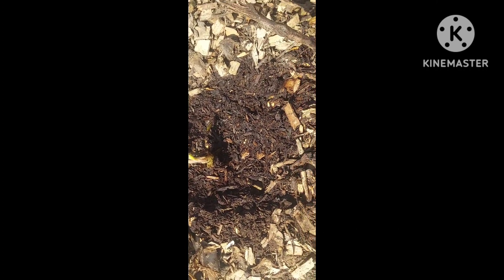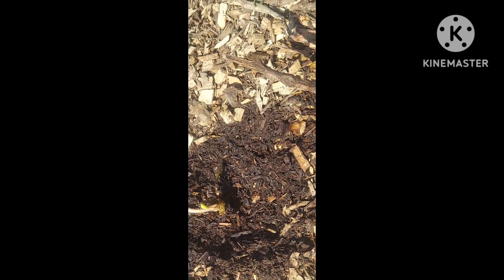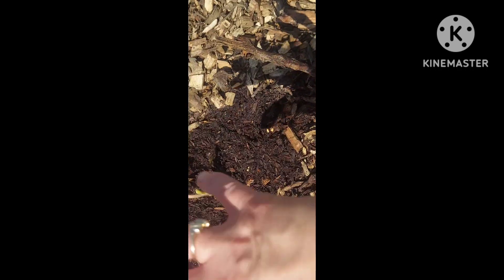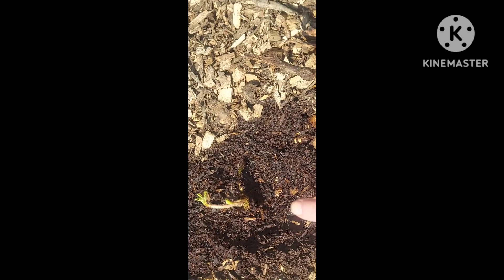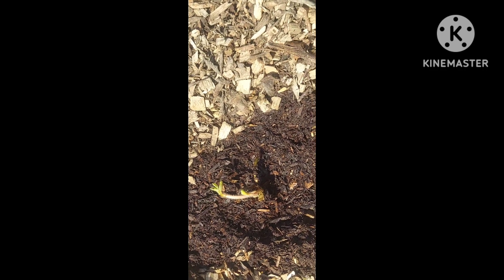I wanted to zoom in and show you how we did this. So this is the little strawberry bare root right here. Under this bed is cardboard, a ton of topsoil, and a little bit of manure mixed in. Then we came back and put our holes in and filled them with garden mix — or potting soil, an organic blend. Each hole individually got a little on the bottom, we mounded it, put the berries on, and then topped it with some more organic mix.